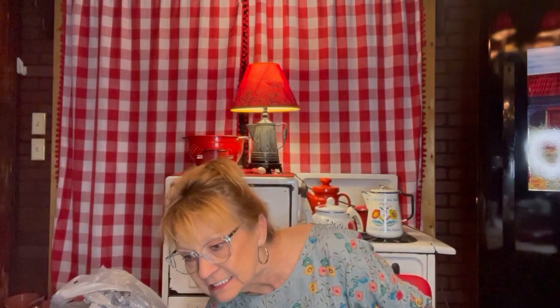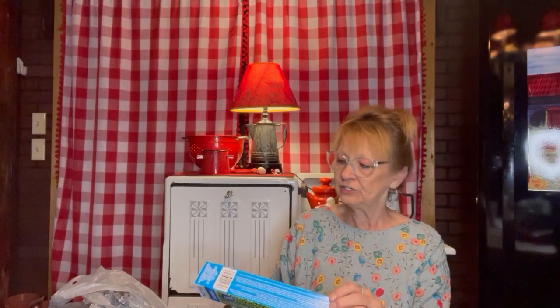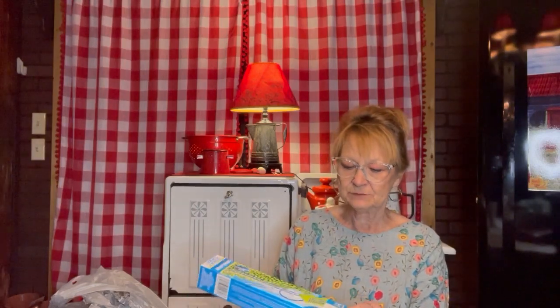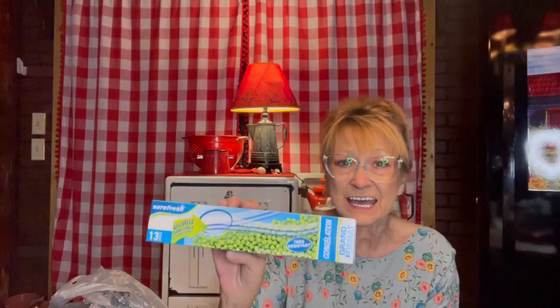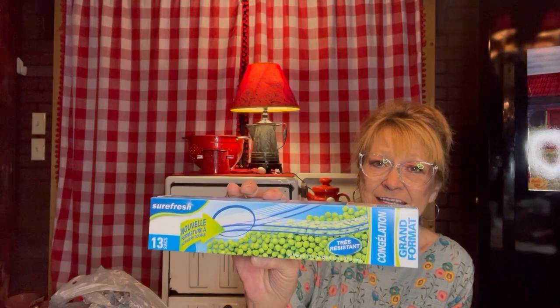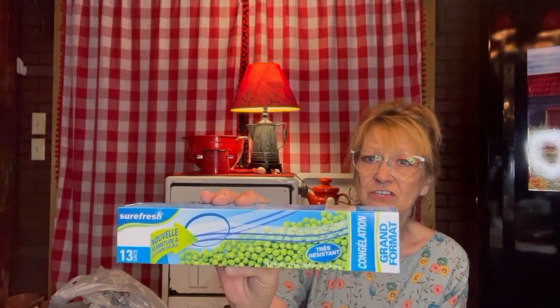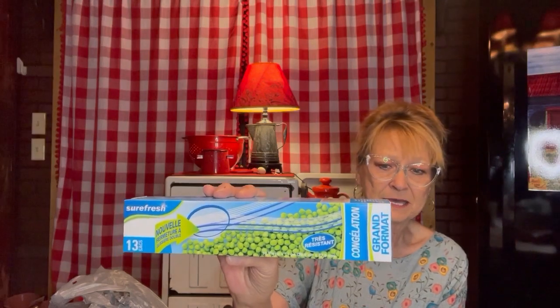I did get one box of the Sure Fresh freezer bags because I'm fixing to have to put a few things up so they won't spoil. I wanted to make sure I had enough freezer bags to do it with. And for a dollar and a quarter, heavy duty — I don't believe that's a bad buy.